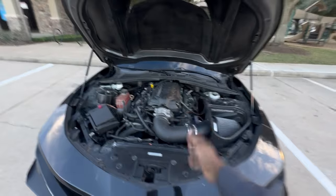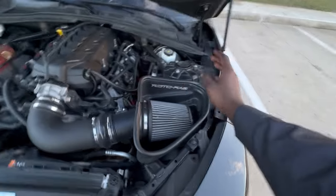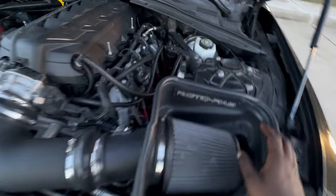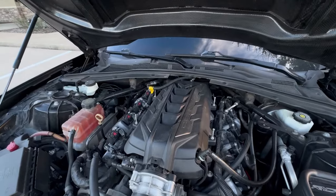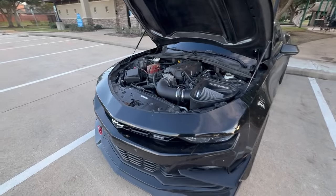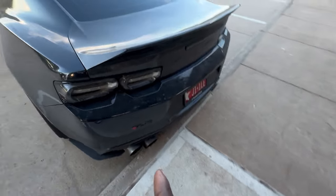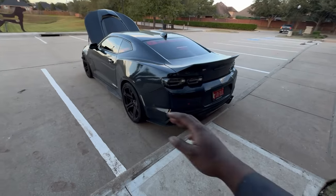Now the meat and potatoes — the steak — under the hood. It's a very simple setup. We've got the Rotofab with the dry filter, the ported LT2 intake manifold, the ported LT1 stock throttle body, inch-and-seven-eighths Speed Engineering long tube headers that are catted, the E85 flex fuel kit, and a JLT oil catch can. The long tube headers are connected to three-inch connecting pipes, a three-inch X-pipe, going all the way back to a three-inch outlet.